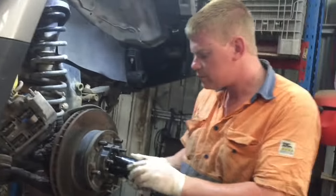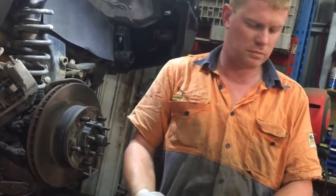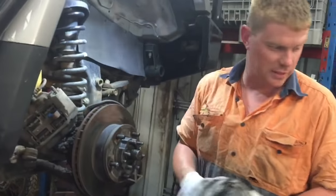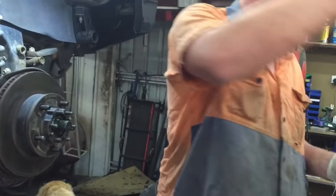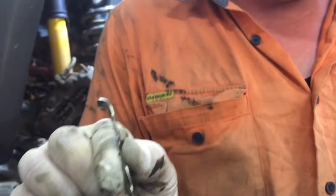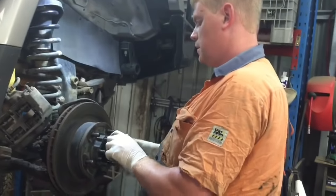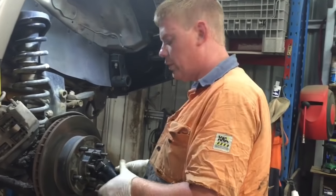Lock nut number one — always like to wipe this stuff down because I'm putting it away, otherwise you just dirty everything. Some people probably hit it with a cold chisel or something and wreck them, but this one's really good because obviously it's never been done. This is the lock washer I was talking about — that's where it was folded over the other lock nut. There's another lock nut in here as well. Now we're not replacing the wheel bearings on this one, we're just going to repack them for the service, but I will do a video at another point replacing the wheel bearings.